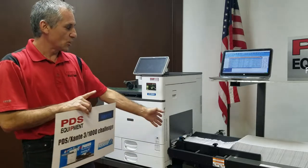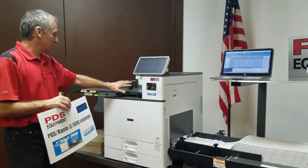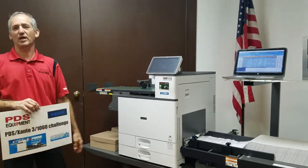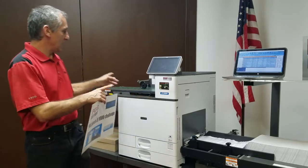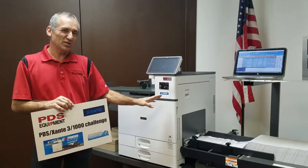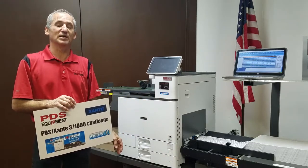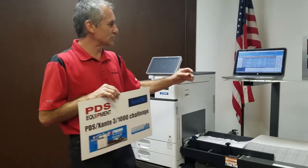How we're going to do that is we load 1,000 envelopes — we have 1,000 envelopes loaded on the feeder. We're going to let it drop 500 on the bed, leave it alone, not touch it. When there's 500 on the bed, we're going to pick them up, put them in the box, walk away, drink a cup of coffee, do paperwork — whatever we need to do. Then we're going to come back and pull another 500 off. It's going to take about 16 minutes to run 1,000 envelopes, but operator time is going to be way less than five minutes. It's the Zante PDS 3-1000 Challenge — let's give it a try and see what happens.